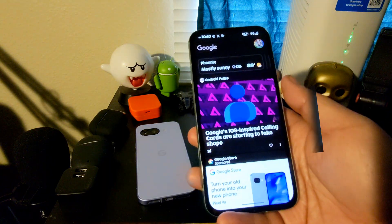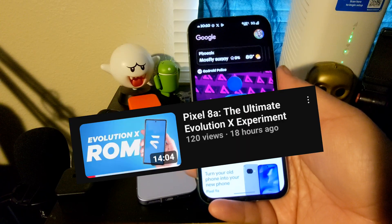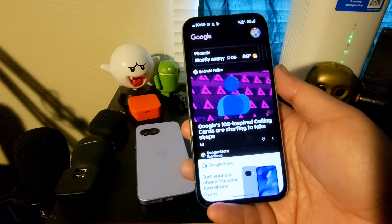If you guys want to see how to install this on your Pixel 8a, I'll link the video in the description for you guys.